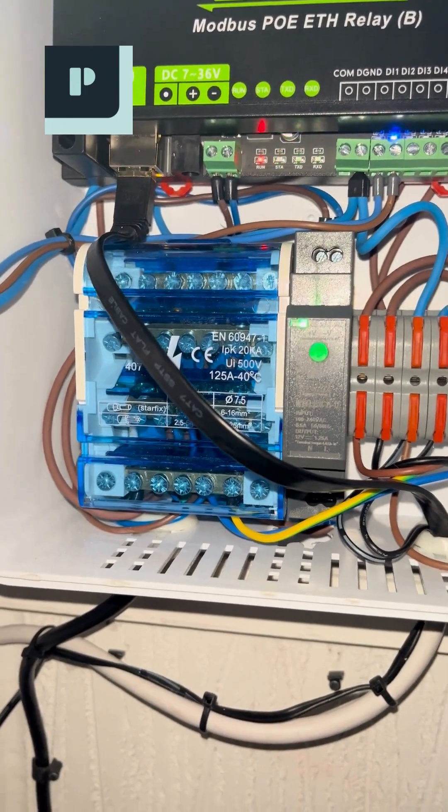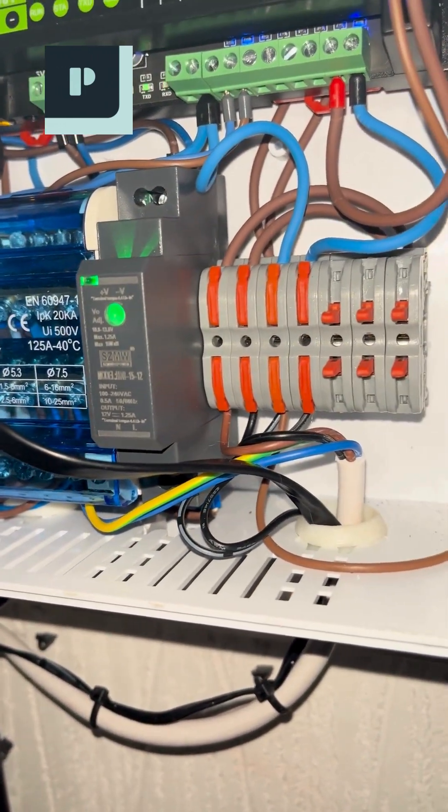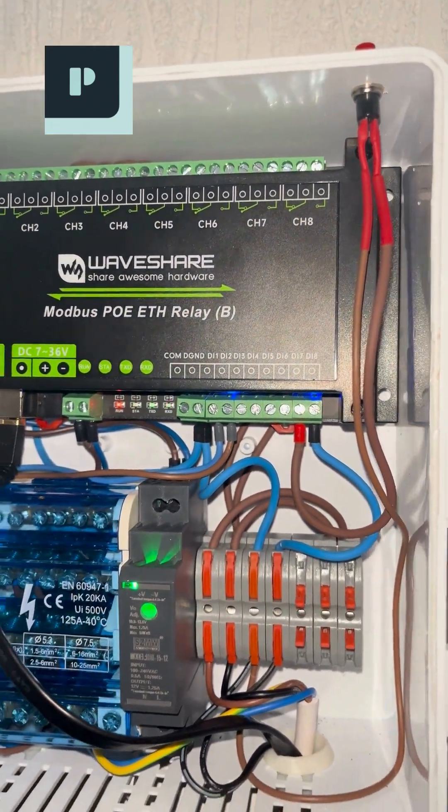This bad boy is an 8-channel powerhouse, rocking both relay outputs and digital inputs. I'm powering it directly with a 12-volt power supply, giving it all the juice it needs for reliable operation.